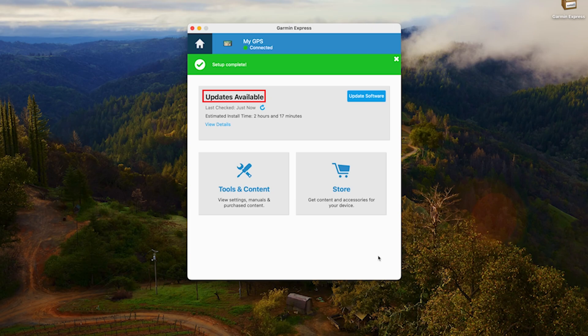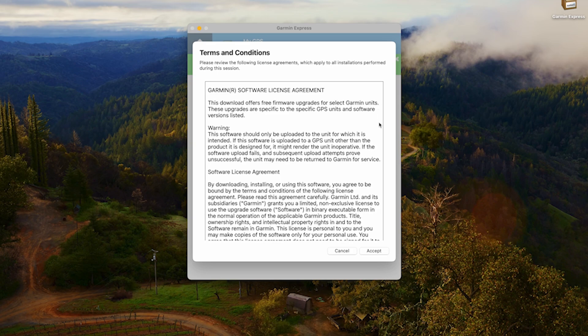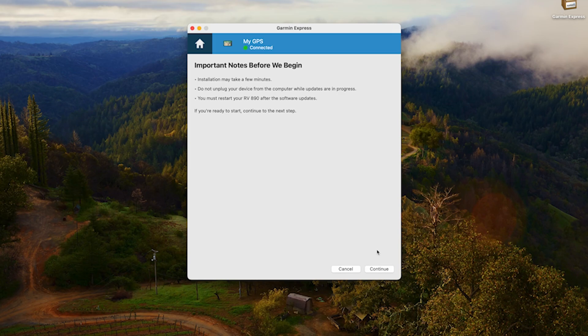You have now arrived at the Updates Available page, which is the launching point for adding content to your Garmin device. Your device may have a software update, a map update, or both available, so the button may read Update Software, Update Maps, or Install All. Note that your device may require a software update before installing a new map — in that case, the software update will install first before returning you to this page. Read the terms and conditions before clicking Accept. The update process may take several hours, so don't unplug your device while updates are in progress. After reading these notes, click Continue.